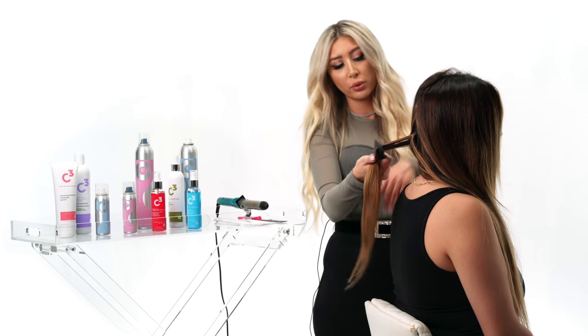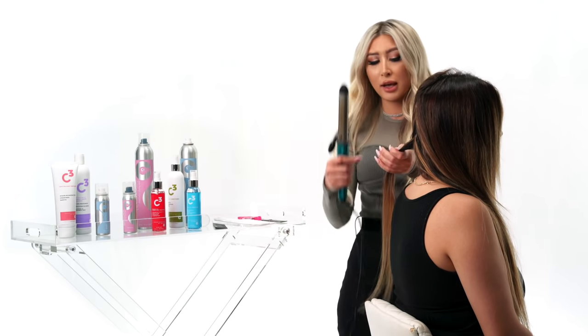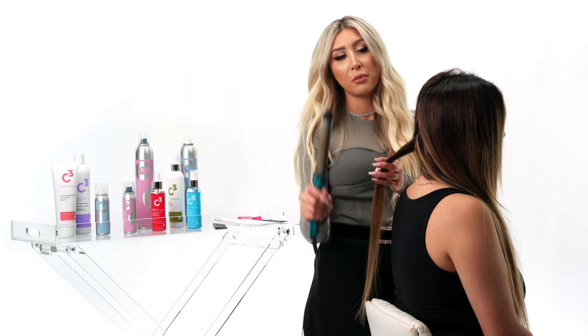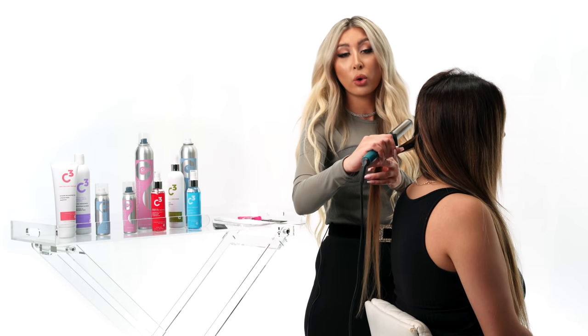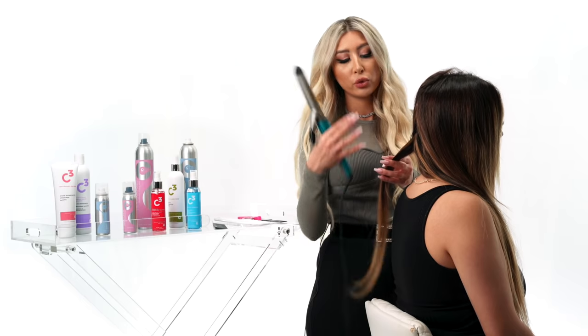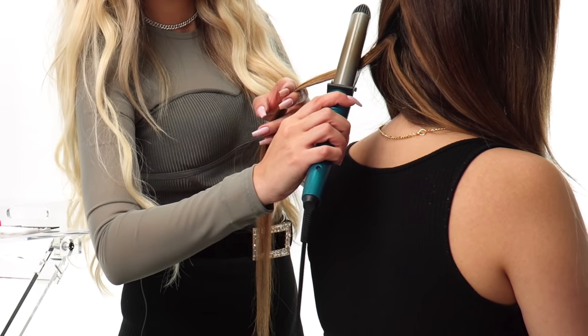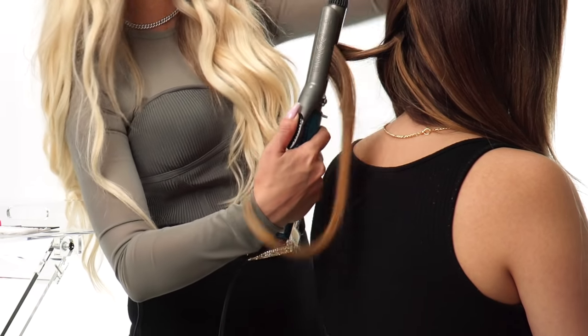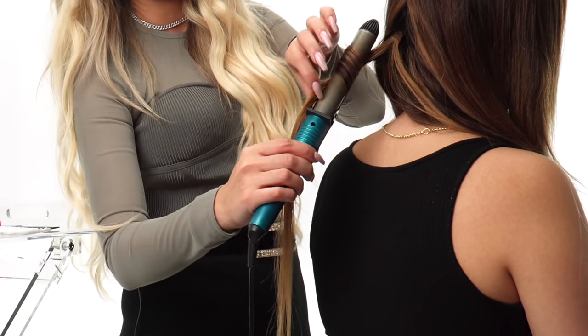You want to brush through it real quick, make sure there are no tangles. As you take the curling iron, you always want to make sure you're holding it in a vertical position. The second you slant it horizontally, you're going to get a totally different type of curl. We just want long, straight beach waves. As you can see, I'm going to curl this going out, away from her face, starting at the top.